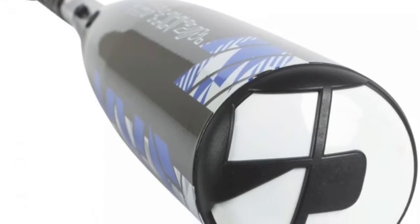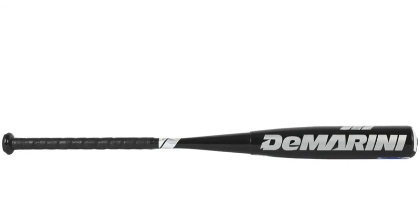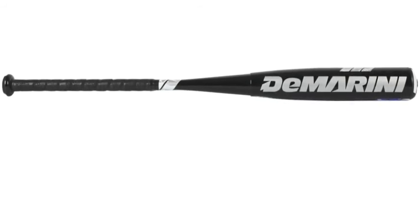For an exceptional in-game performance, pick up the Demarini DXVXR16 NVS Vexum minus 10 ounce Senior League Bat.